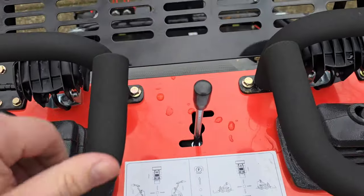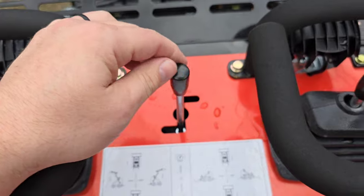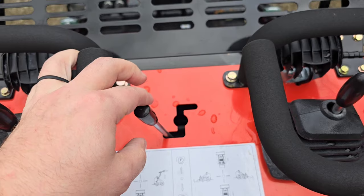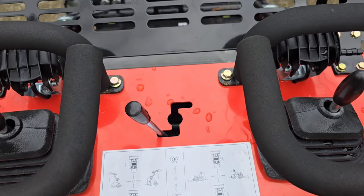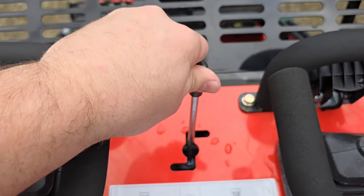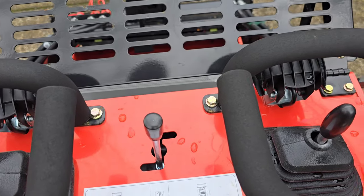You have a choke and a 12-volt outlet. Up top, this lever is for your attachments. Say you want to run a tiller or something with continuous flow — you pull it down and over, it's held in place and gives you continuous flow in that direction. If you want flow in the other direction, you go up and over.